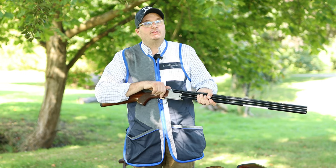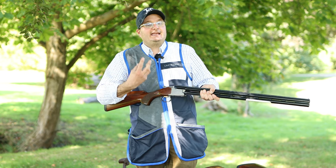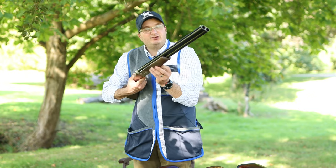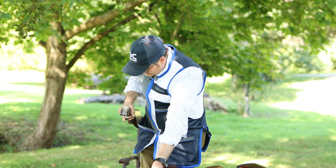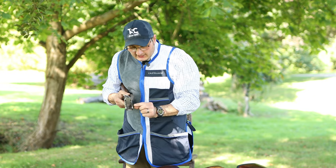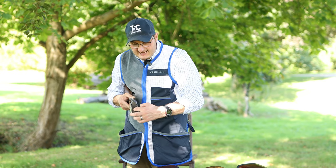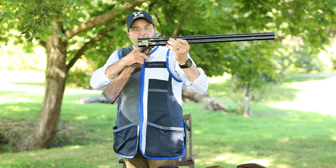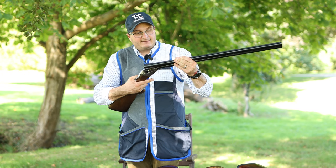Ninety percent of guns have to go through an easing-in period. The Beretta — I'm picking these two because they're the most common — the Beretta has got a lug there, and if you look at how they actually go together, the barrels fit into that lug like that.